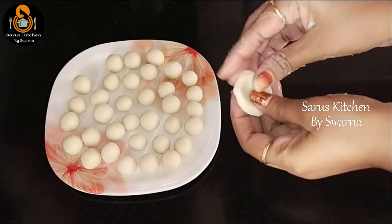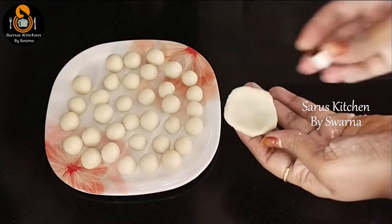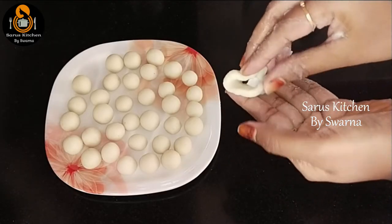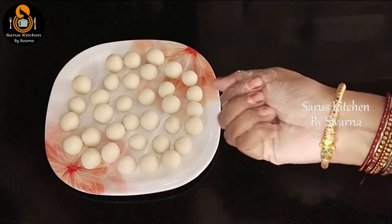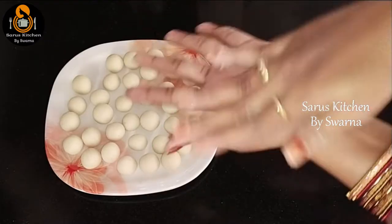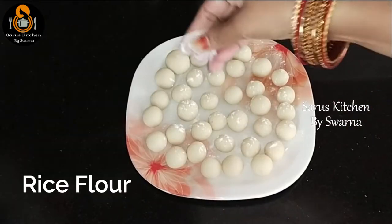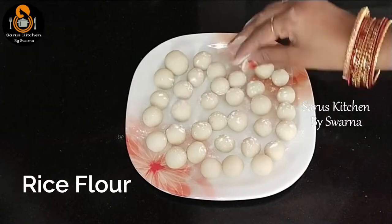Make a round shape and close it at the top. Make a little dimple for the top.